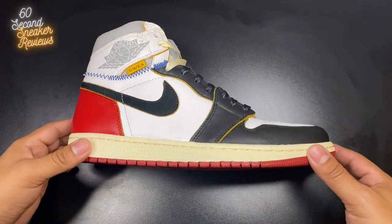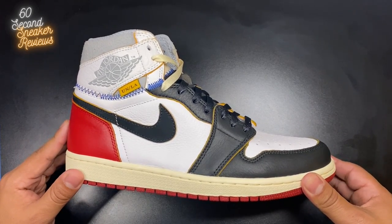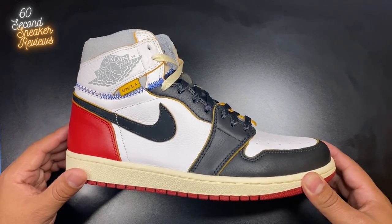Alrighty, first things first, as always — sizing. This is not any different than any of my other Jordan 1s. I went with a size 9.5 with this. This fit me perfectly. No complaints there.